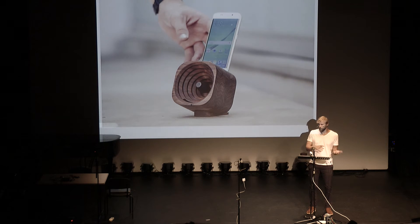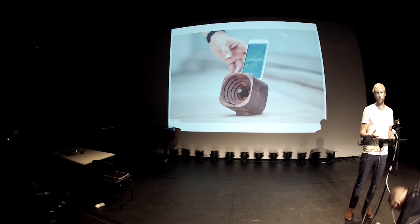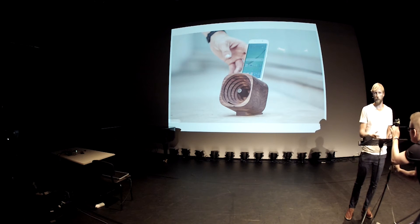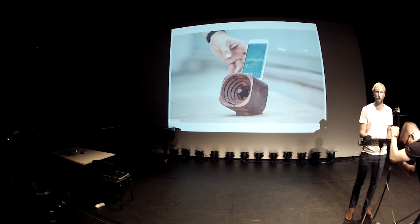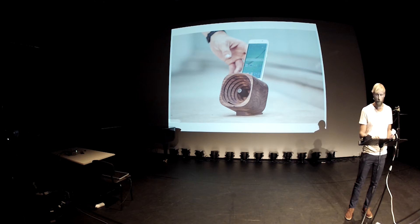The models we made according to what we saw on the internet were not loud enough and they resonated too much. So we made our own models that were louder, but resonated even more. It was really painful to listen to them for more than a couple of minutes, and the sound was ear-piercing.